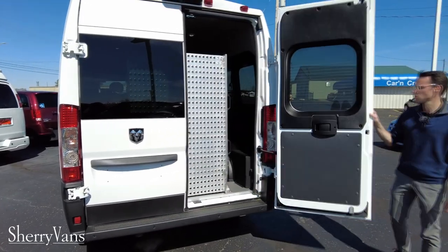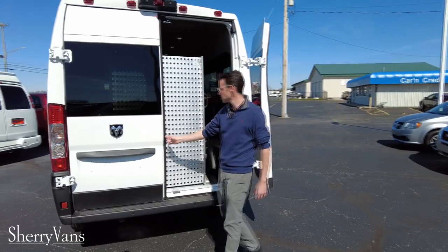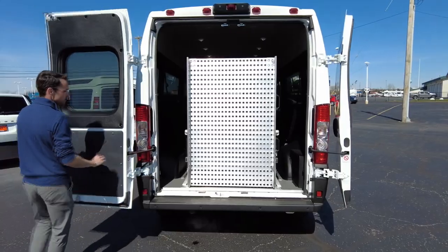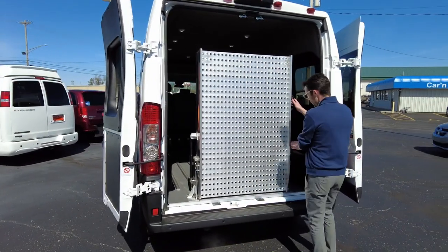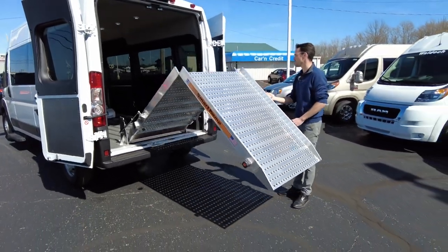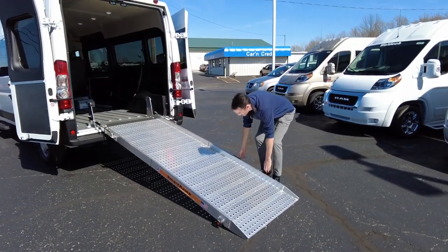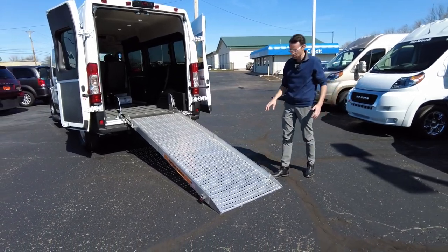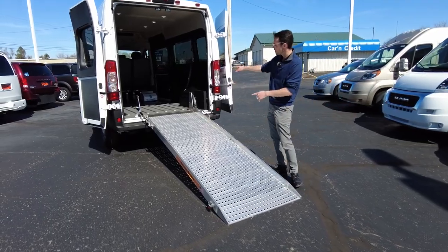Notice how the barn doors swing all the way open and fold in on the side — there's nothing you need to do to make that happen. Inside, we've got a fold-out ramp. Notice how easy it is to deploy — it's assisted by two shocks. This particular ramp is used for mobility purposes; it's three feet wide and nine feet long.